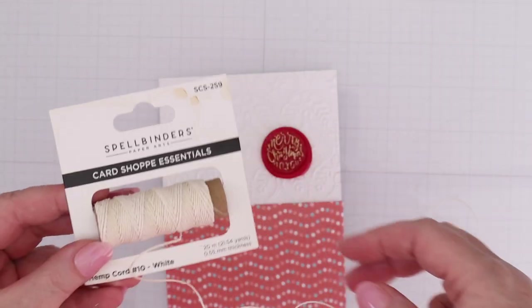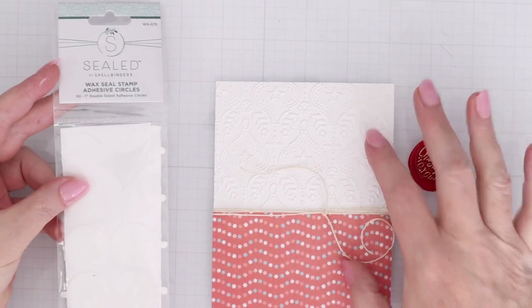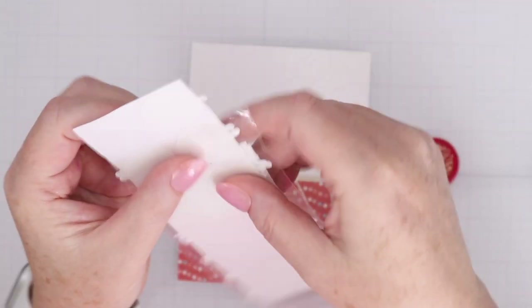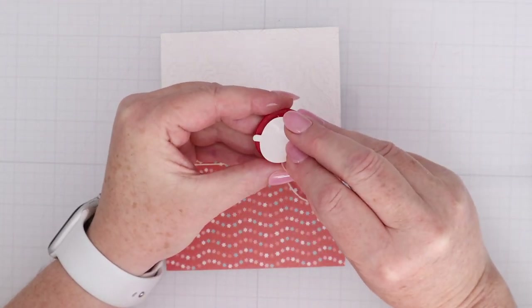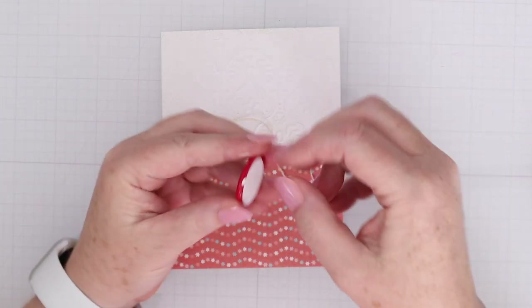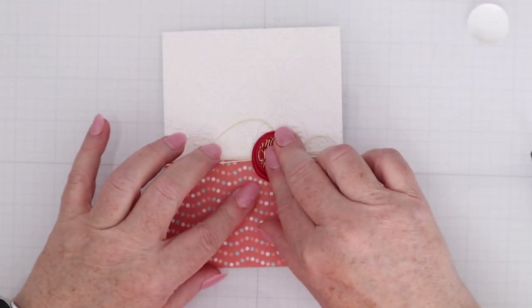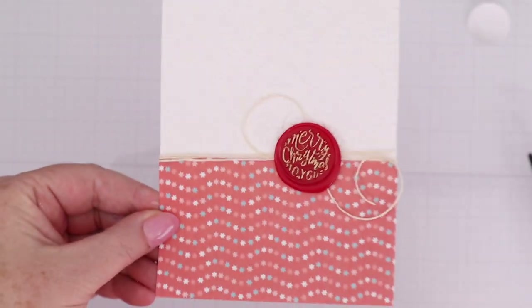I embossed another piece of cardstock, put some pattern paper at the bottom, and placed the wax seal. I tied some cord around the part where the pattern paper meets the embossed paper. Then I used the wax seal adhesive circles from Spellbinders — my absolute favorite because they fit right behind those wax seals and make it easy to adhere them to paper crafts. Peel one off, press it down, use your nail to make sure the adhesive is fully adhered, then pull off the little tab, leaving the adhesive circle on the wax seal. Press it down on your project and it holds very well. I love the look of the cord, wax seal, embossed area, and pattern paper — it just came together really nicely.